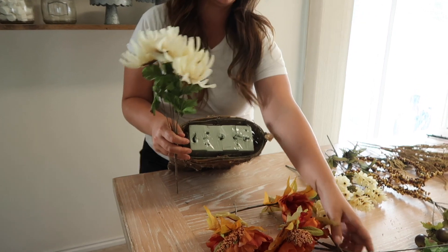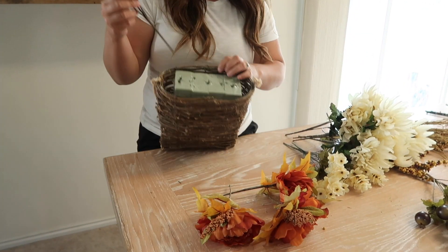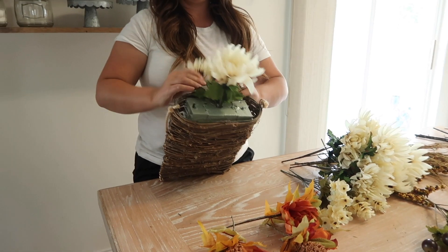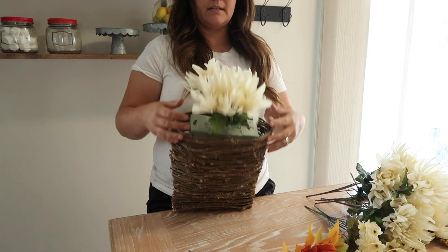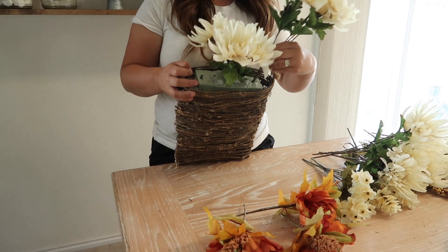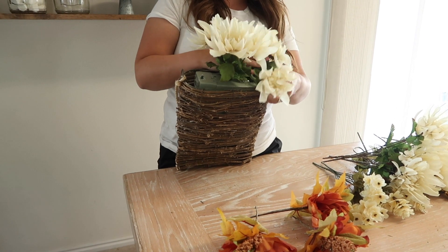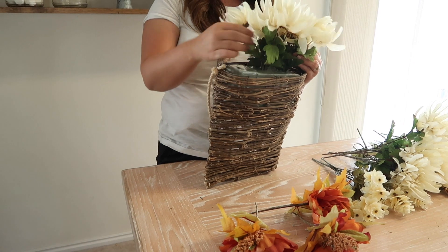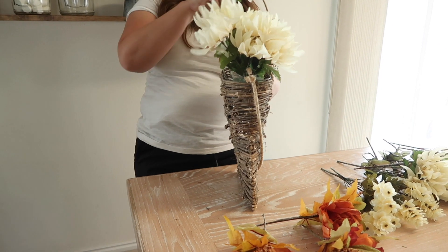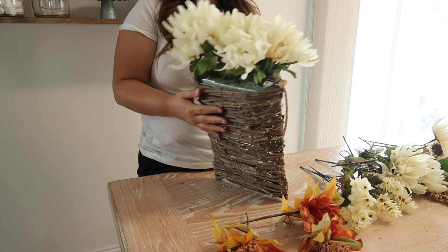We're going to start with our big flowers first — that is how I like to do all arrangements. So I have five of these, and I'm going to start with just poking one right in the middle. I want these to be pretty low to the basket because we're going to add other things that are going to be higher. You don't have to worry necessarily what the back looks like because this is going to be hanging on a door and nobody will see the back — so make sure the front looks good. You can determine whatever side you want to be the front.